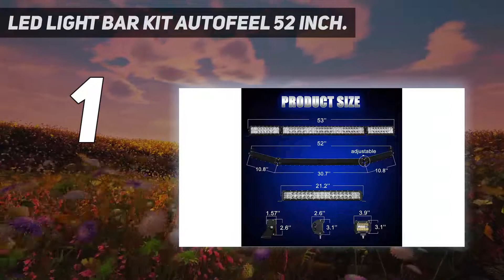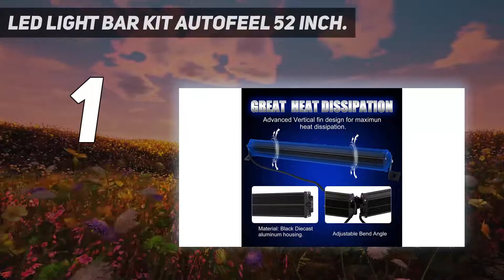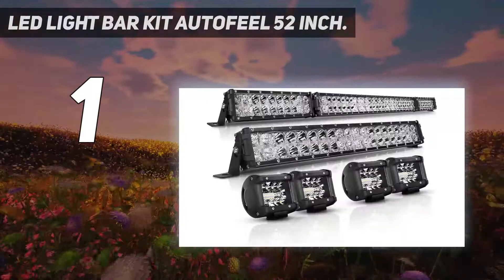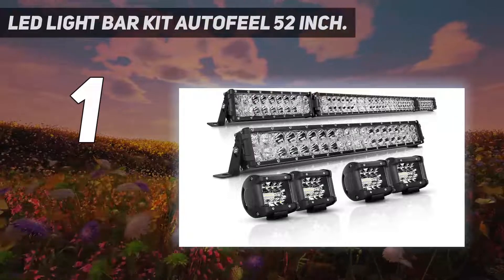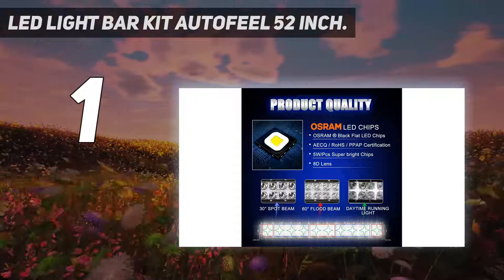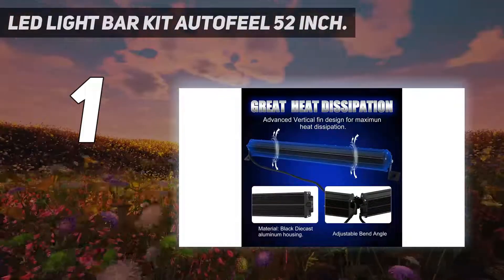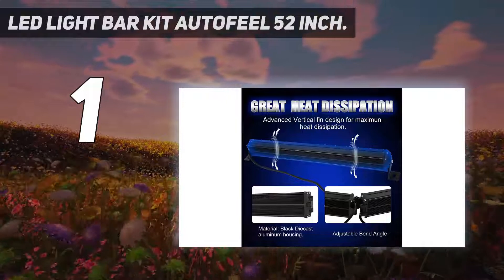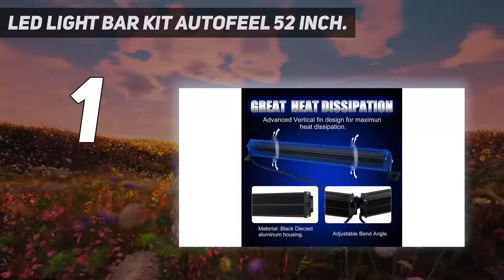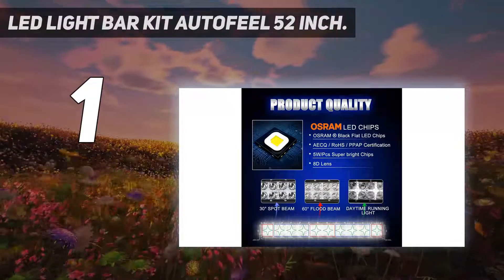Both types are effective for daytime driving. Each bulb has Osram chips that use 5W for extra brightness, and the LED chips are fitted with an 8D lens that can toggle into four angles: 0 degrees, 15 degrees, 90 degrees, and 180 degrees. AutoFeel has an IP rating of IP68, so it's effectively protected against water and dust damage. It can also resist melting, high temperatures, and bad weather, and conducts electricity well for effective energy use. In the box, you get a 22-inch light bar for your hood, a 52-inch light bar for your roof, and four 4-inch light pods for your bumper.